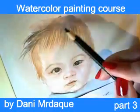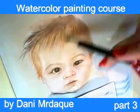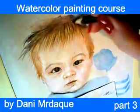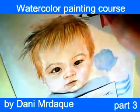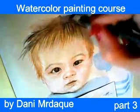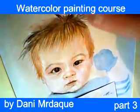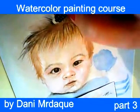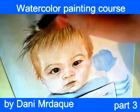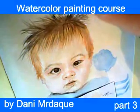Baby's hair is restless like in every child, and this only increases baby's charm. So I want to paint baby's restless hair — watch what I am doing. Follow my moves with watercolor pencils and see how I change direction when I use them.